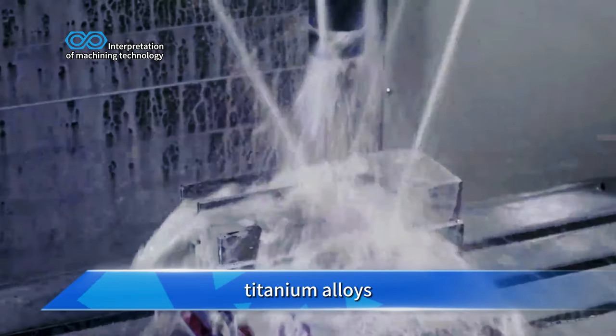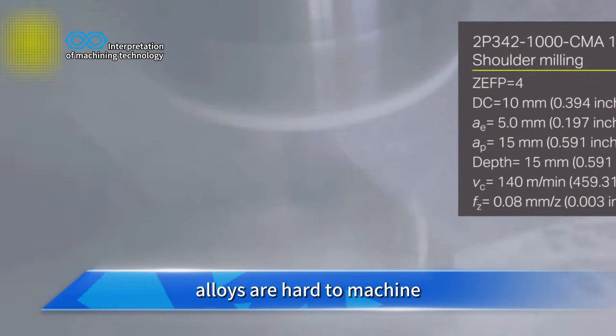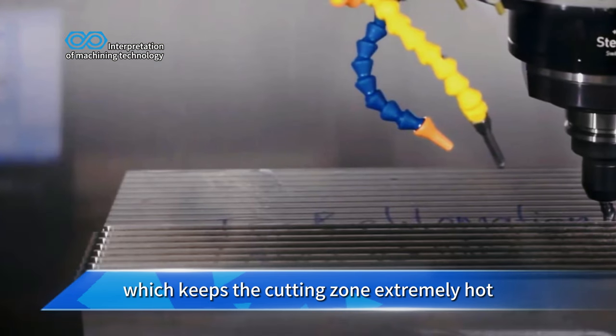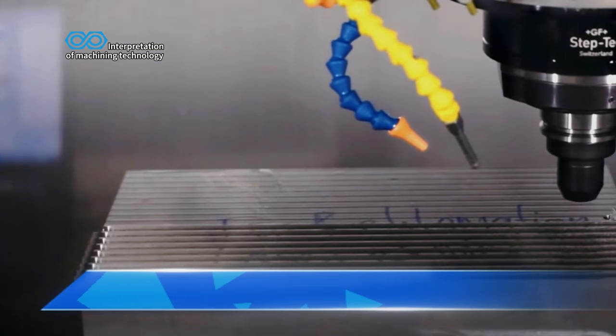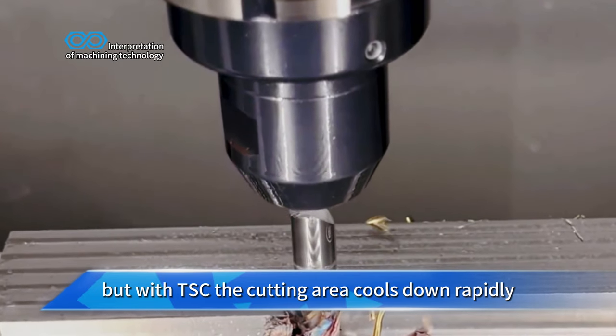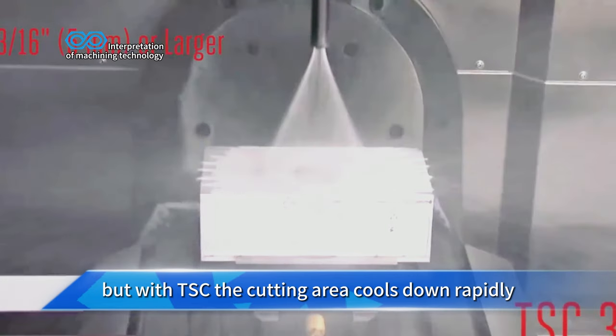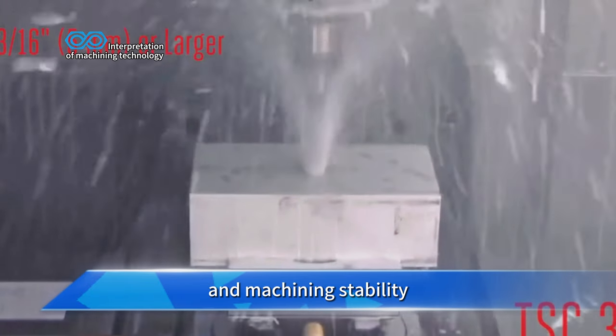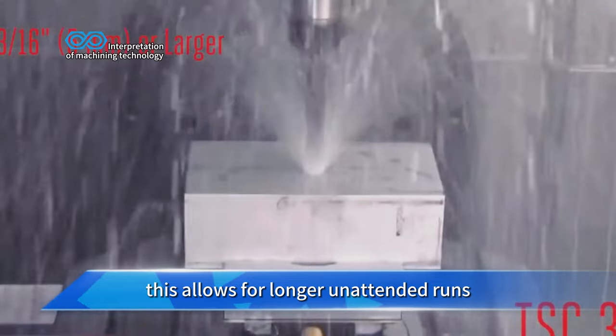Materials like stainless steel, titanium alloys, and high temperature alloys are hard to machine because of their low thermal conductivity, which keeps the cutting zone extremely hot. High temperatures wear down tools quickly, but with TSC the cutting area cools down rapidly, dramatically increasing tool life and machining stability. This allows for longer unattended runs.